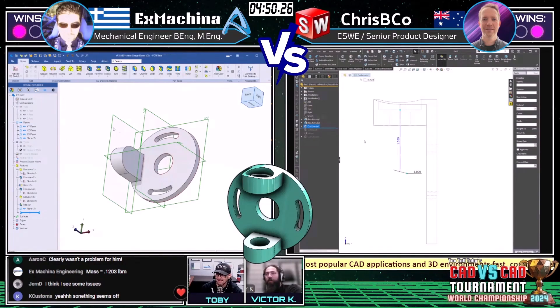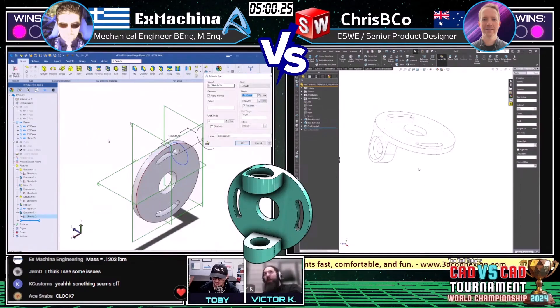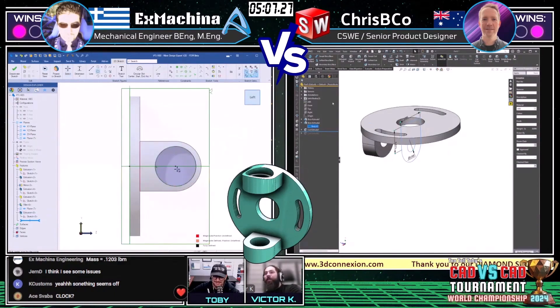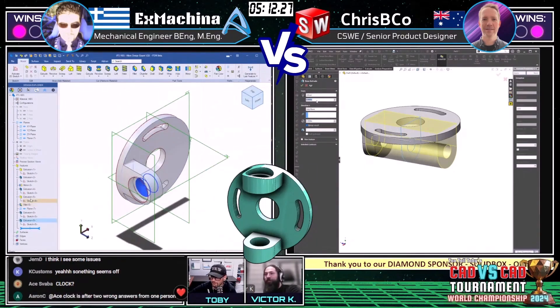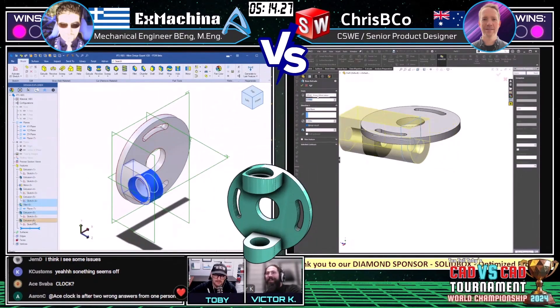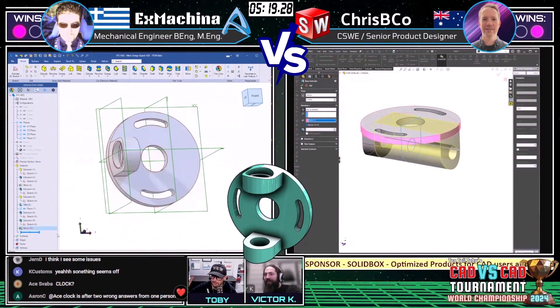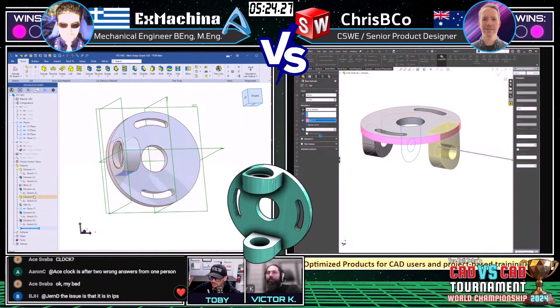High-stakes 3D CAD modeling. Crispy Co is using the hidden edges view to hone in on one drawing view and check that everything looks right — figuring out where he went wrong, using all the interrogation tools in the CAD package. Someone in the chat asks about the clock — the clock of doom only appears after two wrong answers from one person.